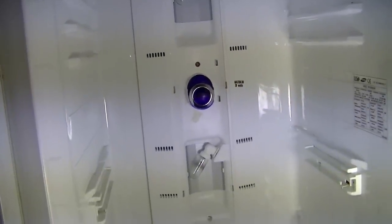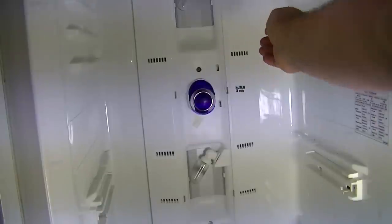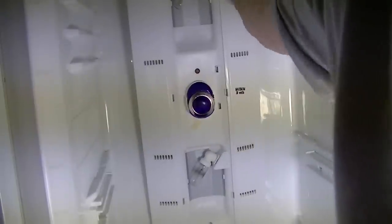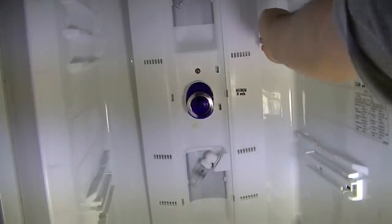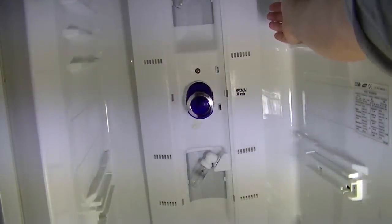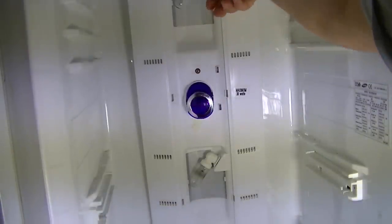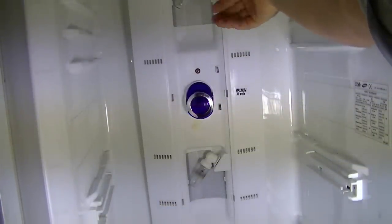Now once all three screws are out, it's just a case of getting your hand behind the side of the cover here and gently prizing it away. It will come slightly out. At that point, put your hand behind the cover — there are two plugs there. You need to squeeze them and the cover will come away.